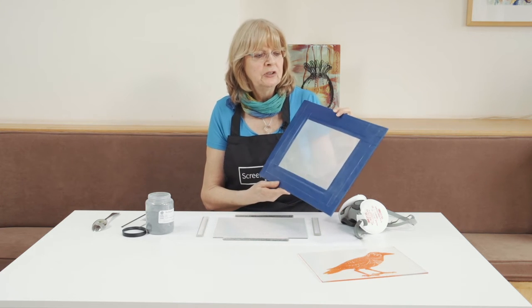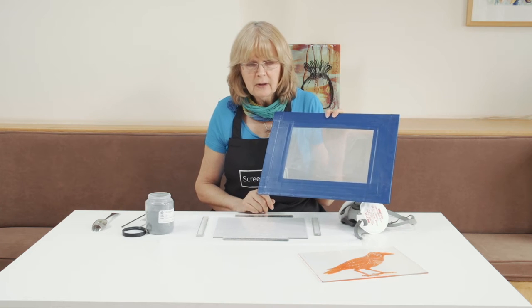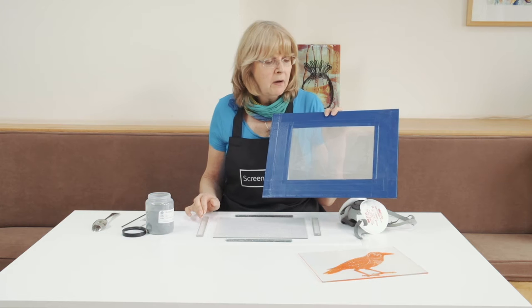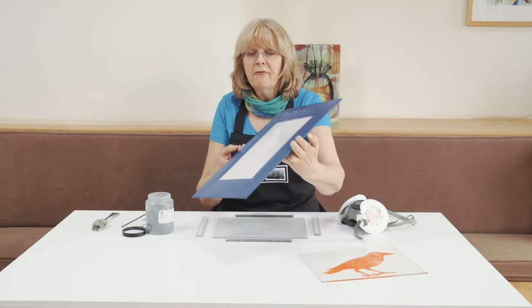Hi, I'm Becky from ScreenEasy, and I'd like to do a little demonstration for you of how to do a powder print — a glass powder print — with one of our coarse mesh screens.